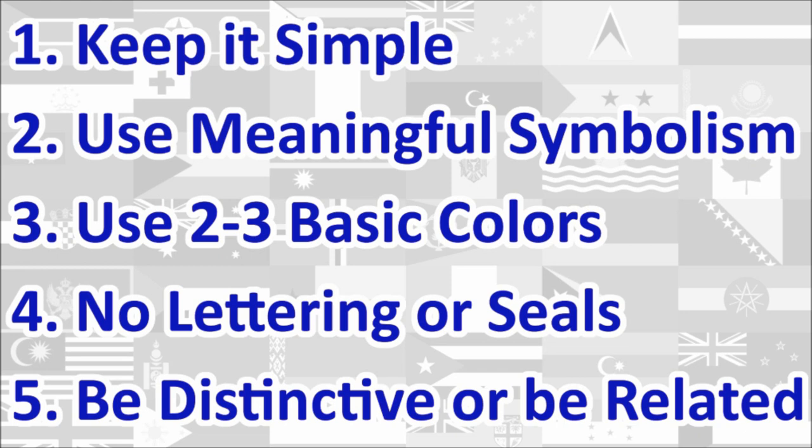We will review the flag under each principle and give a score out of 10 for each. At the end, we will calculate the average score of the five principles, which will give us the overall final score for the flag. Let's begin!